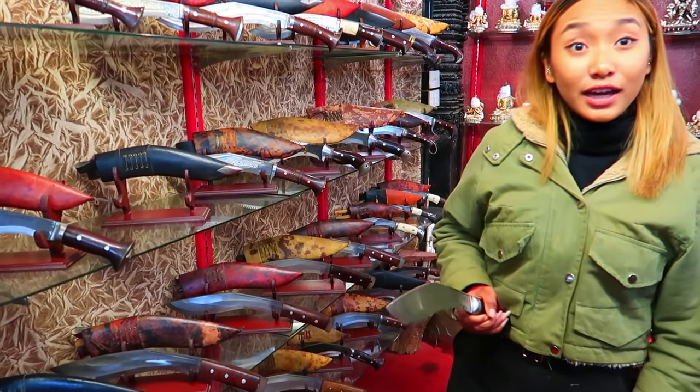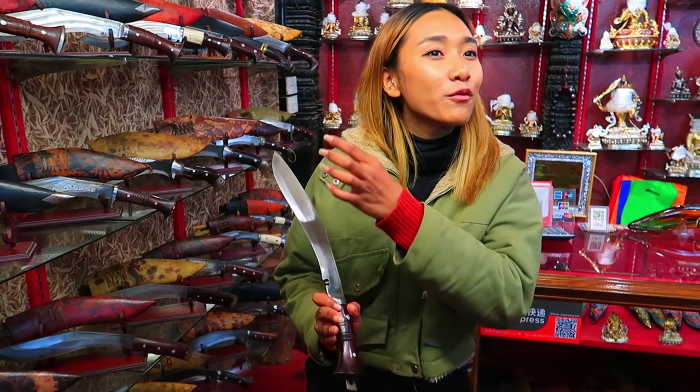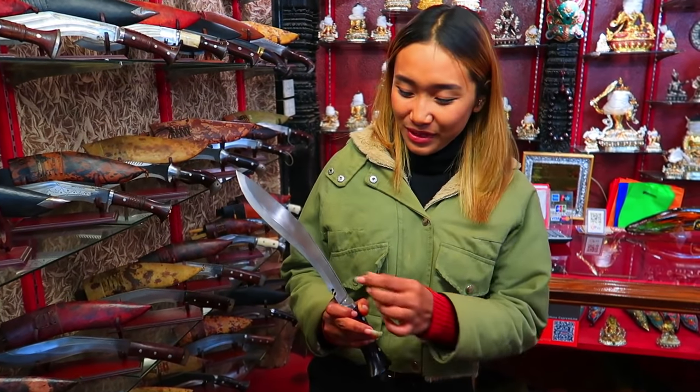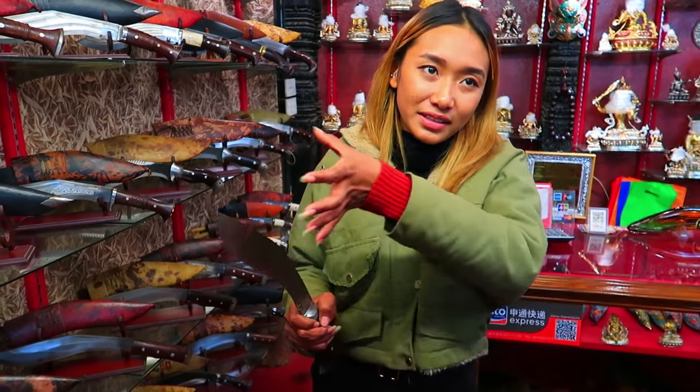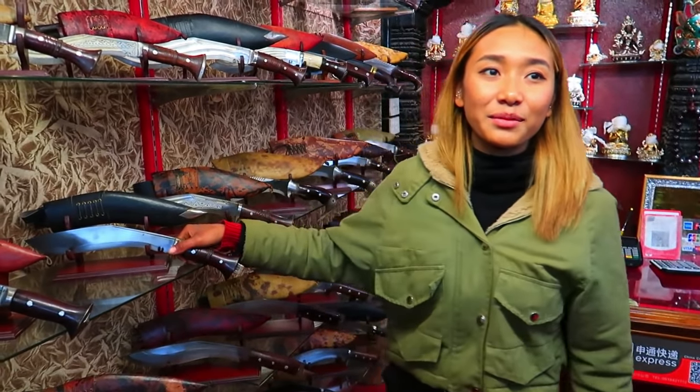Because blood is very slippery. If your blood comes on your hand while you are fighting, it may slip — so you don't have a weapon and you may die. So that's why they make it like this. Each and every kukuri, every part has one story, one purpose, like definitions — if people want to know everything about the kukuri.